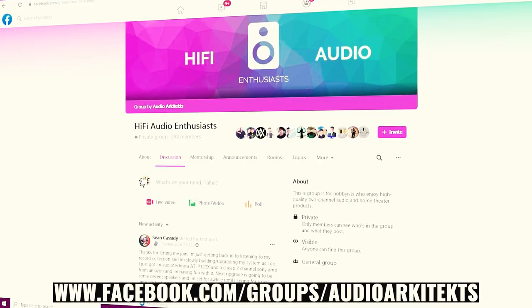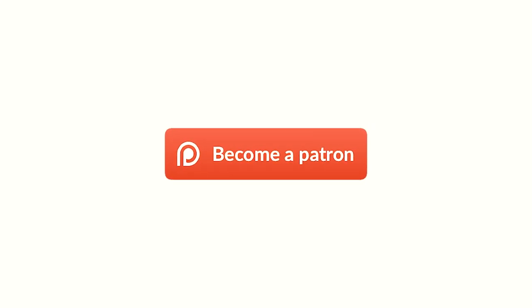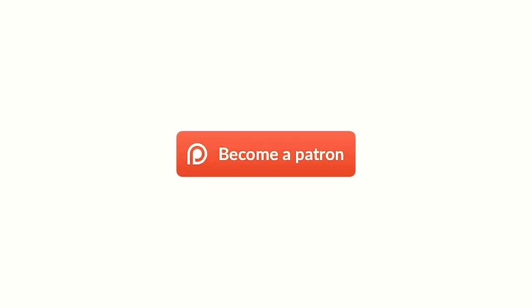Thank you all for watching. If you'd like to chat more about this project or any of my other videos, make your way to our Discord channel or our Facebook group called Hi-Fi Audio Enthusiasts — both links are down below. I want to thank my current patrons for their support; if you'd like to become a patron, that link is also below. Go ahead and subscribe to the channel and like the video, because you'll want to stay tuned for my next video where I review the brand new Triangle Bro 9s. Thanks again for watching and have a great day.